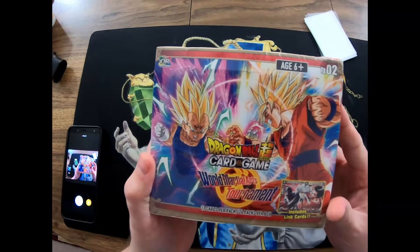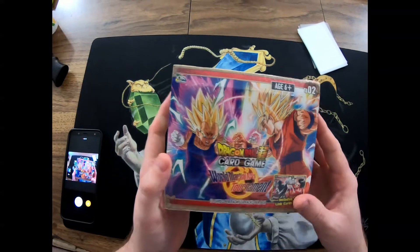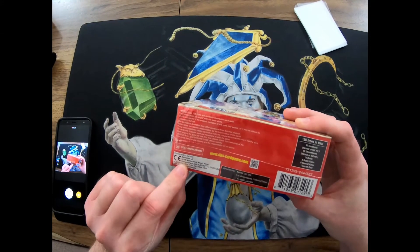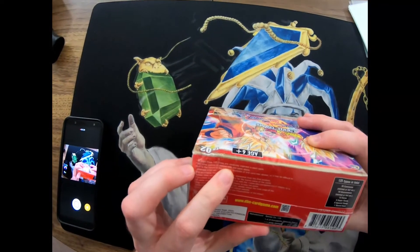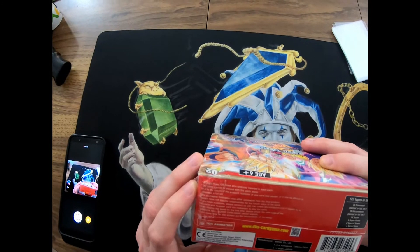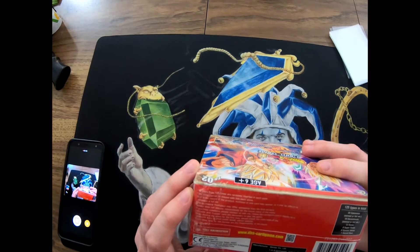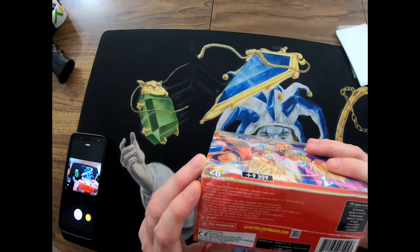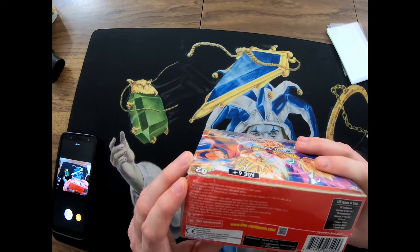Hey everyone, welcome back to Gamer Treasures. I have a box of Dragon Ball Super card game - World Martial Arts Tournament, by Toy Animation and Bandai, distributed in Europe from the UK. The cards I want to look for here: there are 125 different types randomly inserted into each pack. 50 cards and one leader are necessary to play this game.